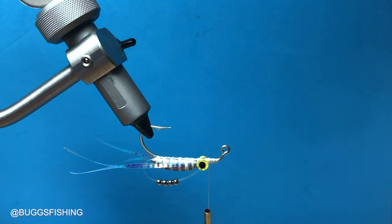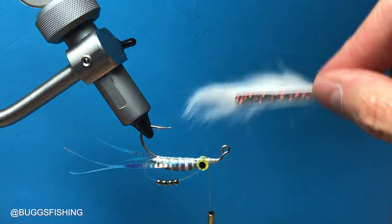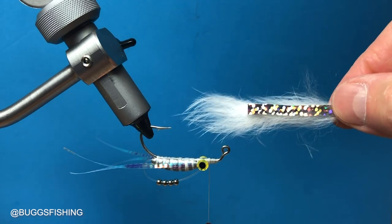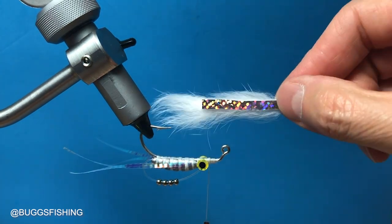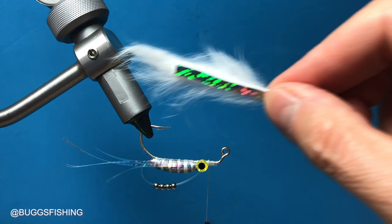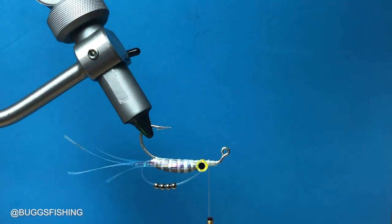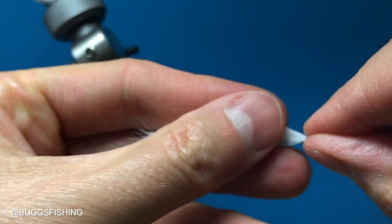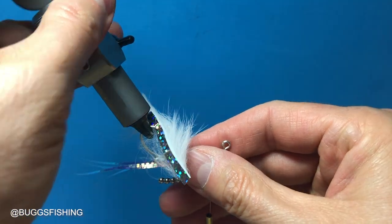For the top, for this size it's a zonker cut and this is a new material from Hairline Dublin called bling strips. There's some kind of mylar tape that's glued to the hide side of the rabbit — it makes it a little bit stiffer and you get that nice reflective back. You're going to measure it — see where my thumb is — put a cut with an exacto knife in the back of that bling strip, about a quarter of an inch long, because I want it to sit evenly on top.